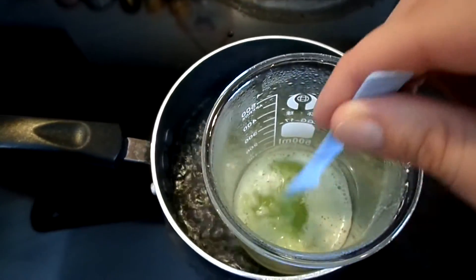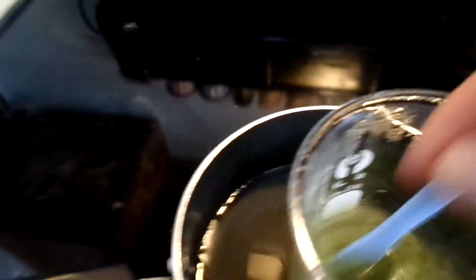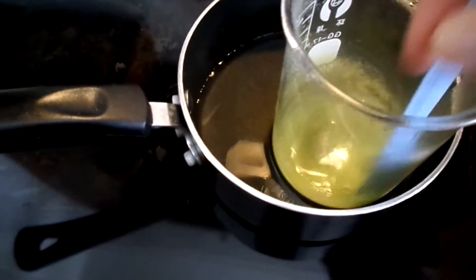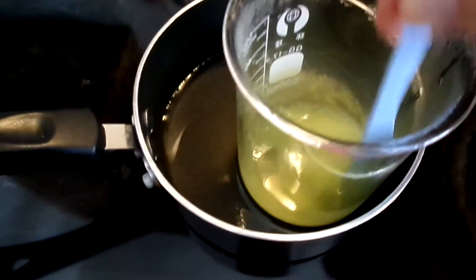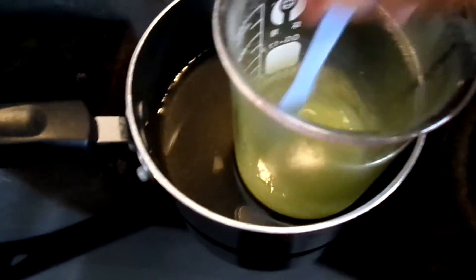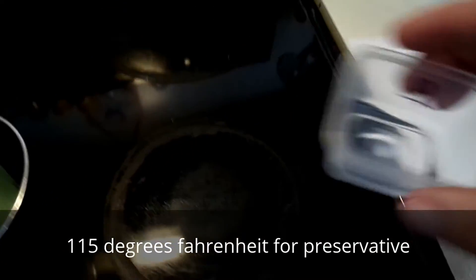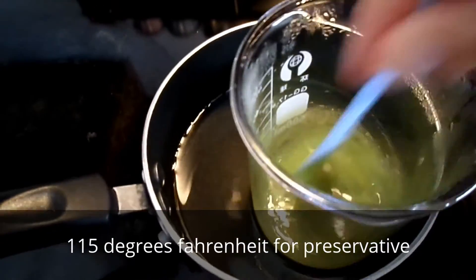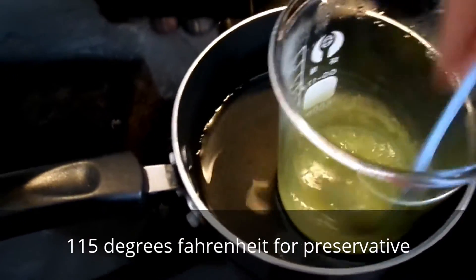We're about four or five minutes in. I've taken it off the burner now. What you want to do is keep mixing it — leave it in the water so it stays warm and keep mixing so it doesn't congeal. Once it cools down, if you have a thermometer, you want to add your preservative: DMDM hydantoin. I already have it pre-measured out. I'm going to wait until it cools down, then add it and keep mixing the whole time.